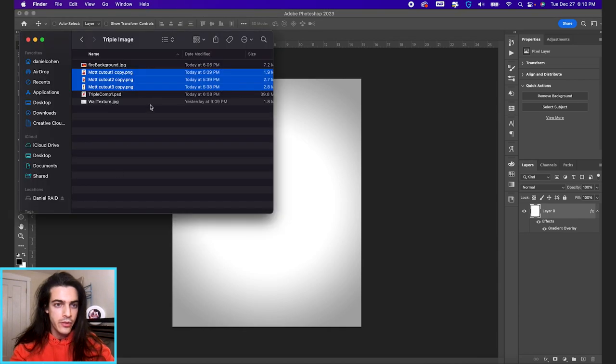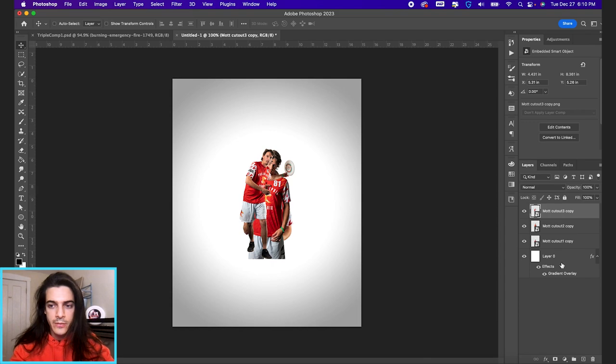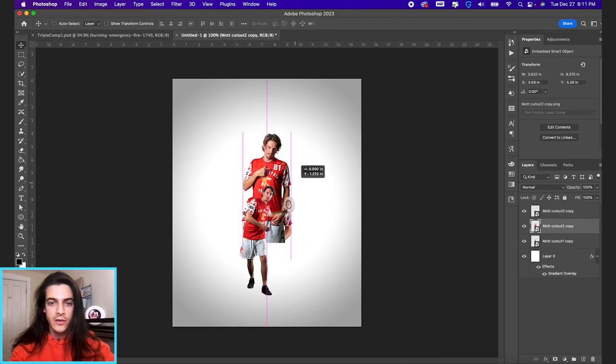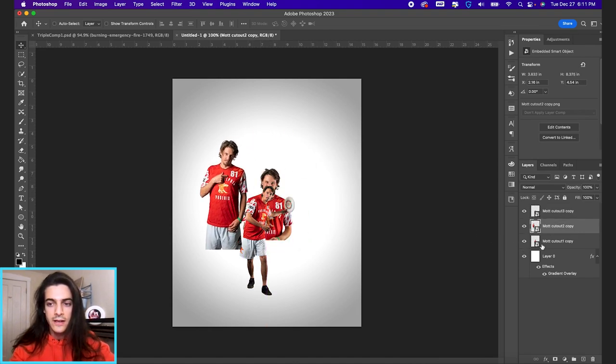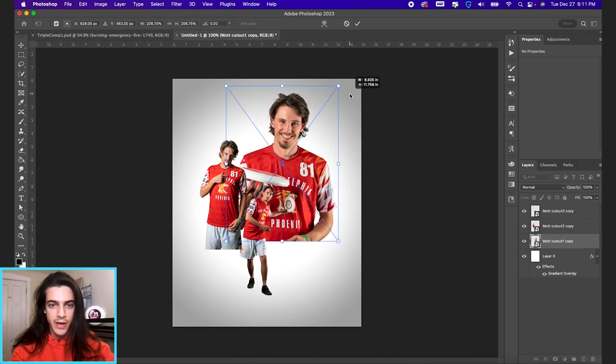Now let's drag in our three player cutouts. We have three different images of Sean Mott. The one on top has his feet in the image, so we're going to make that the smallest of the three. It's pretty common when doing a three-player composition to take a small, medium, big approach with your cutouts. We'll use one in the middle and one as the biggest in the background.